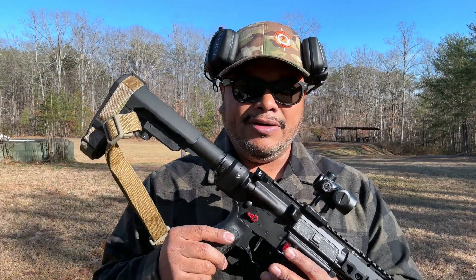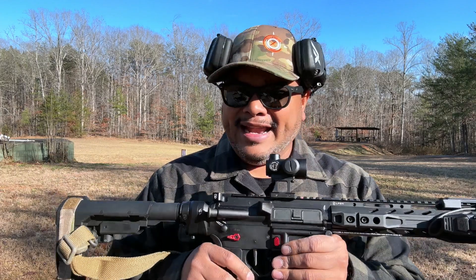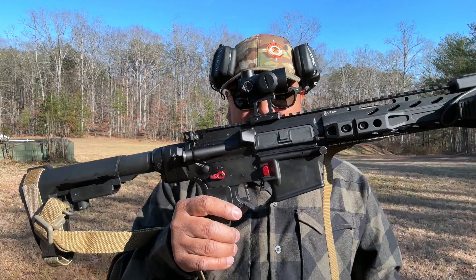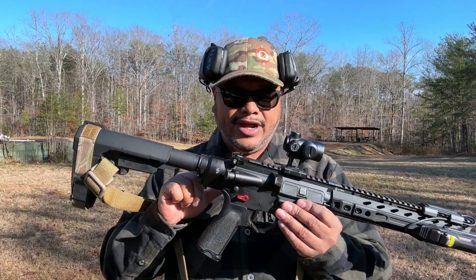Durability depends on how many rounds you put through it, but we put at least 75 rounds through it today. Not a lot, but time will tell. I'll do a follow-up on this — if anything happens I'll continue to use this AR pistol on future reviews and give you an update on the RAB.